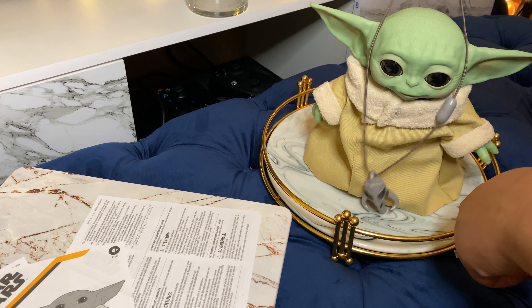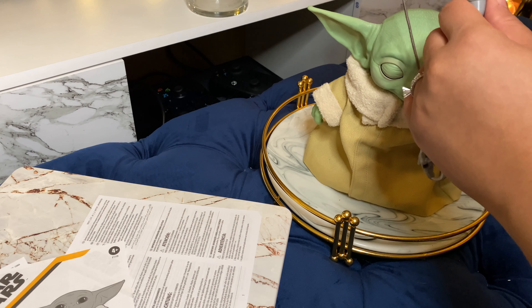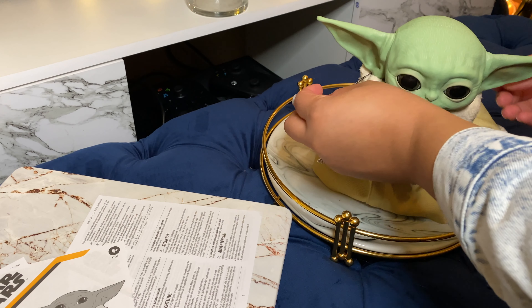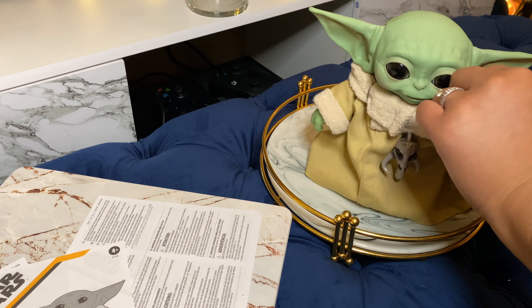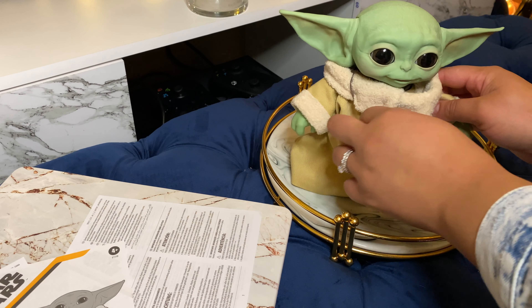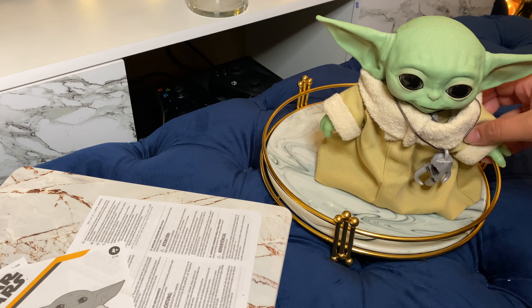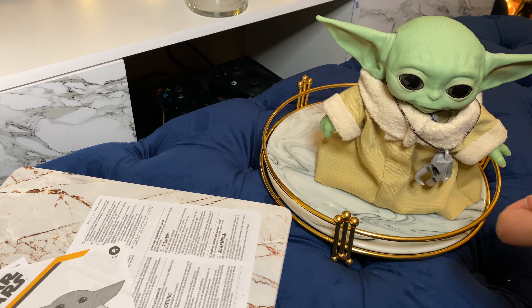The necklace doesn't fit on his neck, but I would assume if you wrapped it around multiple times it would probably fit better. This is definitely nice for maybe decoration, a collection, or children's play. It says for ages four and up.